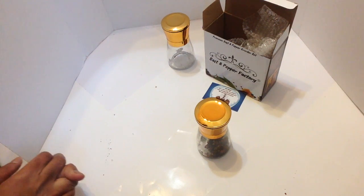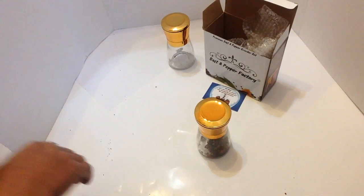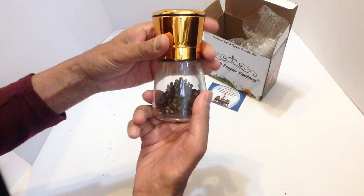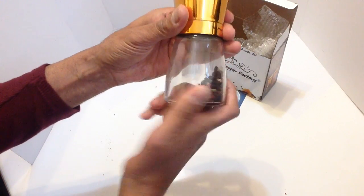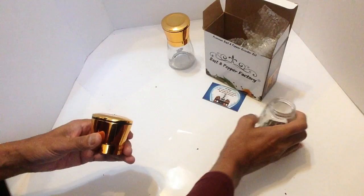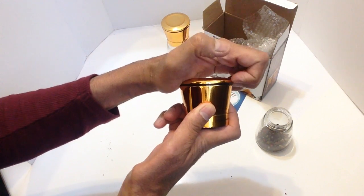We're going to show you how to clean your salt and pepper mill. Take off the glass bottle by turning anti-clockwise, then take off the lid — it snaps off.